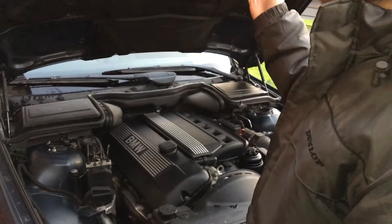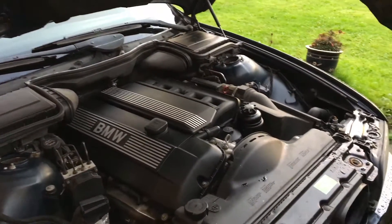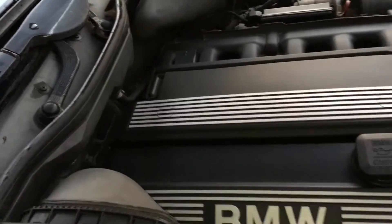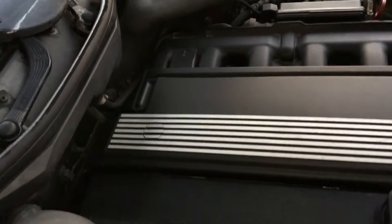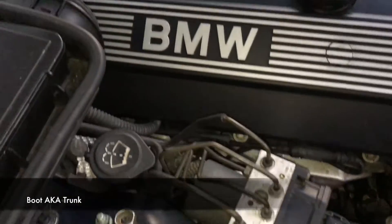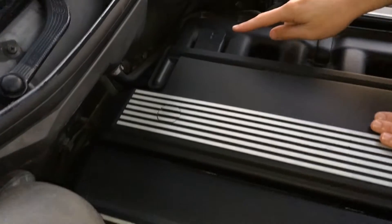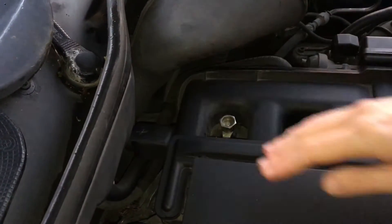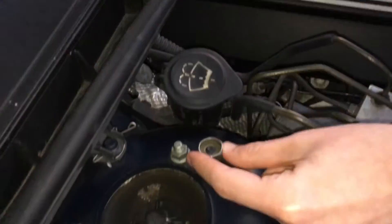What you want to do first is lift the bonnet or hood on your car and locate the jumpstart terminals. It's different on every car — sometimes you jump straight from the battery, but on this particular car the battery is in the boot, so the jumpstart terminals are up front. You'll find the positive terminal here — just lift the cap out of the way — and the negative terminal is this little bolt over here.